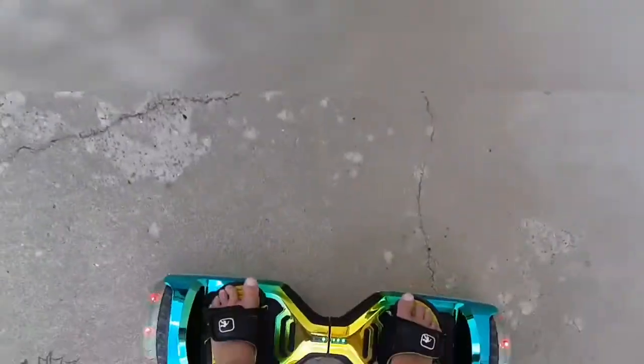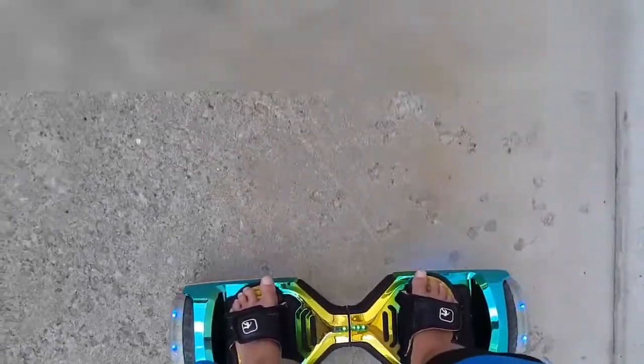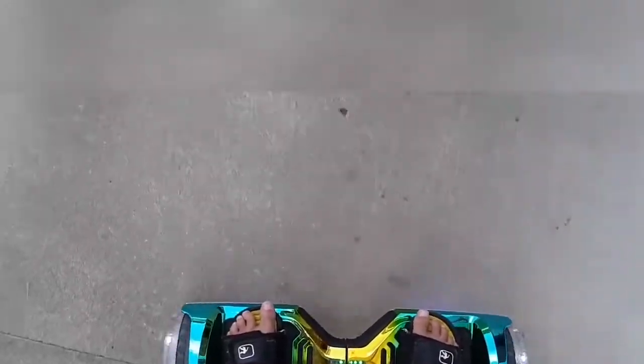I'm spinning it — it spins really really fast. Yeah, I really like this hoverboard and its colors are absolutely crazy. That is nuts.